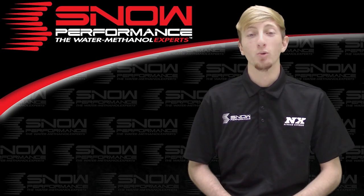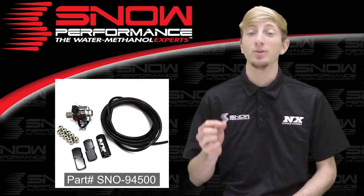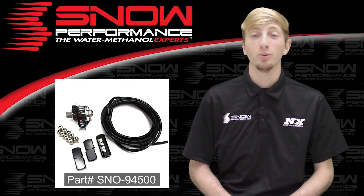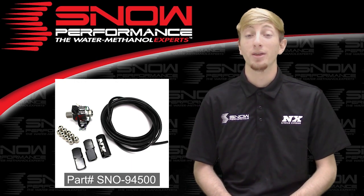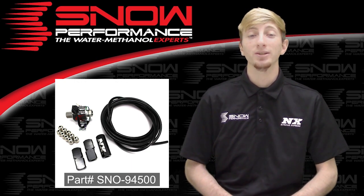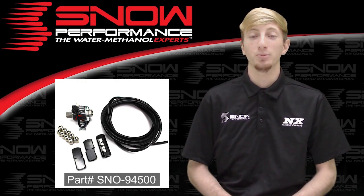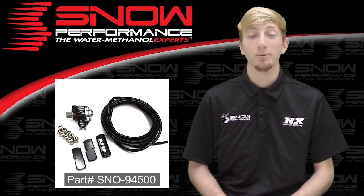Snow Performance offers direct port water injection upgrades to directly mount water methanol into each cylinder. This is part number SNO-94500, the Snow Performance four cylinder direct port water methanol upgrade, which brings you the best possible distribution properties in a compact, high quality and reliable package.